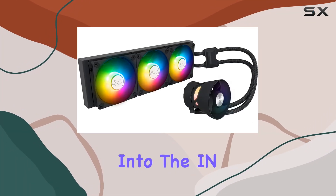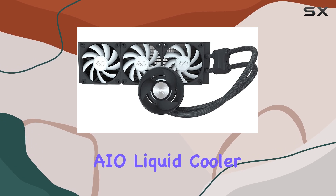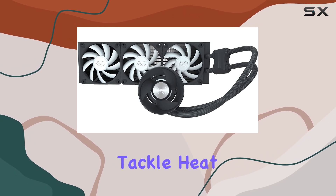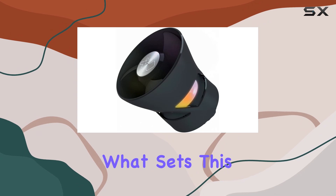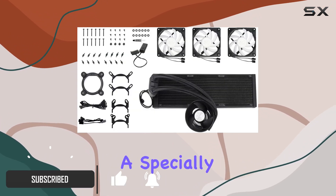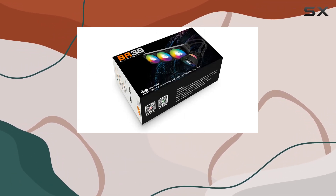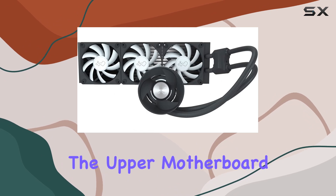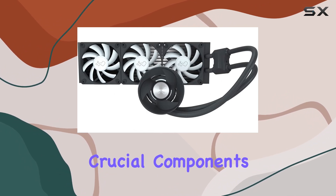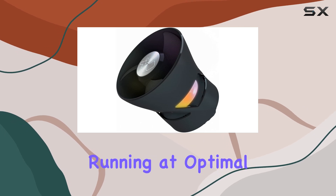Today, we're diving deep into the IN-WIN BR-36 360mm AIO Liquid Cooler, a powerhouse designed to tackle heat around your CPU like a champ. What sets this cooler apart is its UMA cooling design, featuring a specially designed fan on the water block. This innovative addition ensures up to 35% cooling efficiency in the upper motherboard area, keeping crucial components like VRM, memory, and M.2 SSDs running at optimal temperatures.